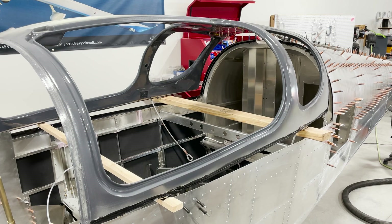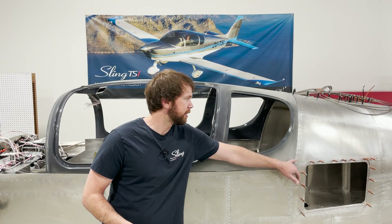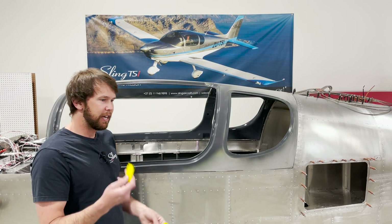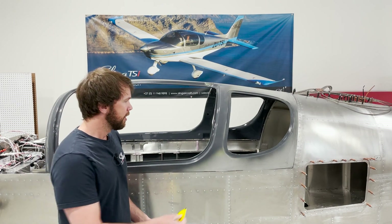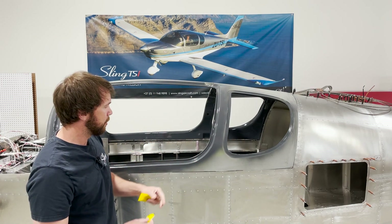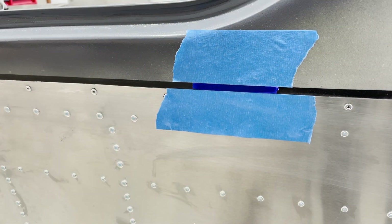After you've shot all the rivets onto your canopy, there should be some squeeze-out of the Sikaflex along the mating surface between the canopy and your side skins. After the rivets are shot, I like to take one of these yellow squeegees — they're really inexpensive, I actually cut them in half — and just run it along the edge to make sure that the squeeze-out isn't bulging or excessive in any way.